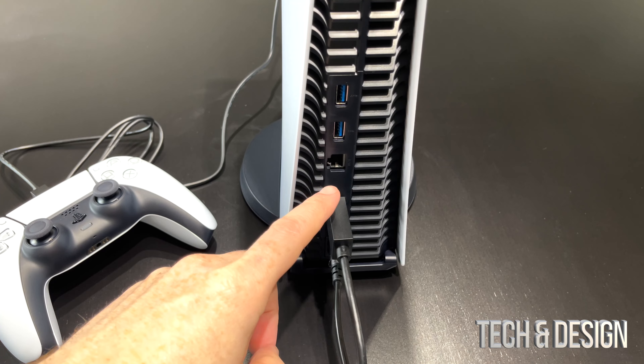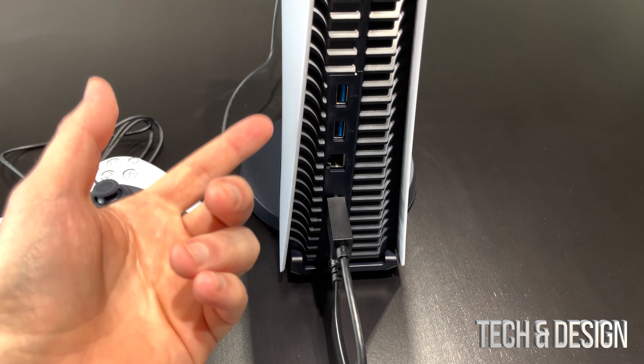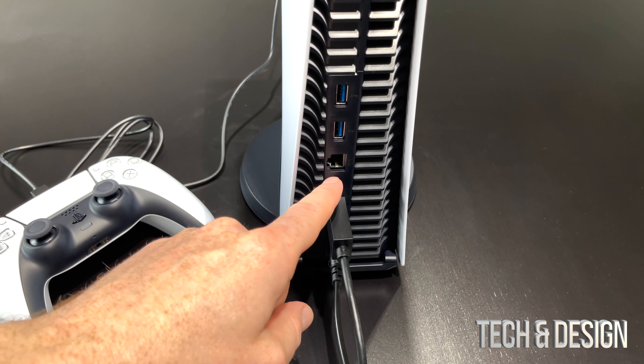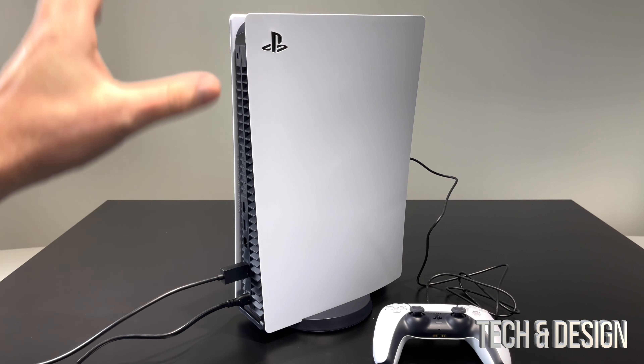I forgot to mention on the back there's an ethernet port that we could plug in — that's if you have that. Most of you are just going to use your Wi-Fi, but you can use that — it will go directly to your router. It did not come with the PlayStation, so you would need your own ethernet cable or LAN cable.